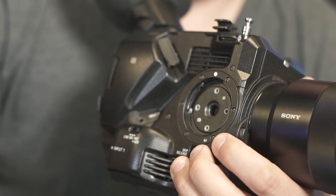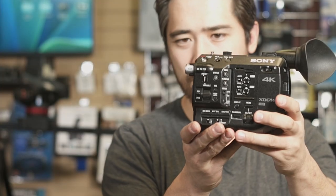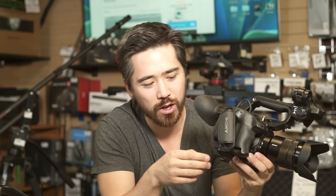You can make it even smaller for people who want to throw this on a gimbal. You can take off this handle, take off the audio handle on top, and you now just have a small package that you can easily float. Even when you take off all that stuff, we still have one XLR port here so you can still do good reference audio.